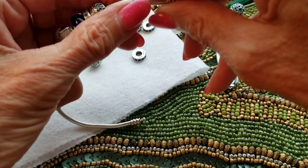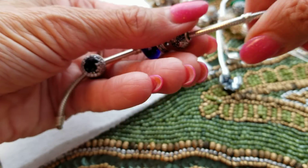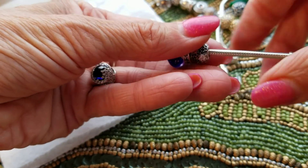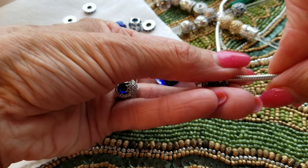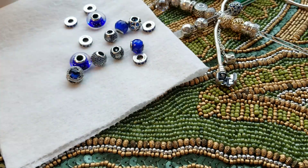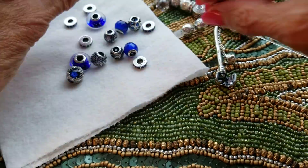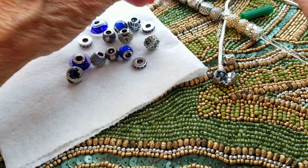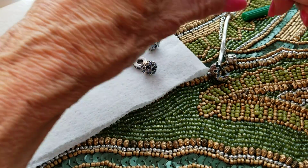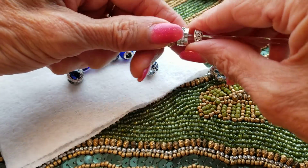I'm uploading that other video as we speak — my big mess. I'm almost feeling like I'm having such a hard time making a nice video, you know, that's easy to follow and not all lumpy. Okay, I'm going to take those gold off since that's what I have on my mind.